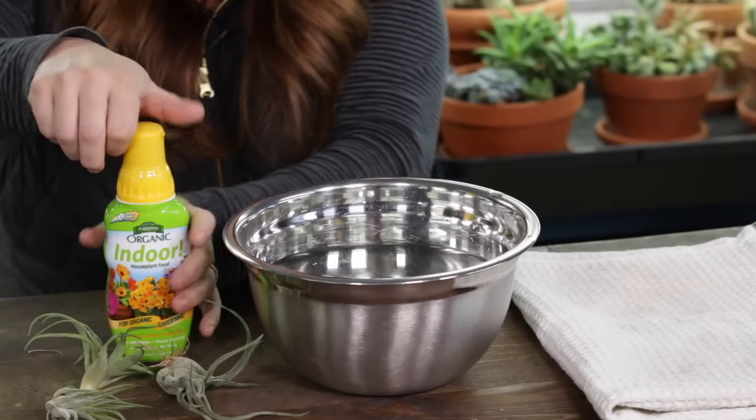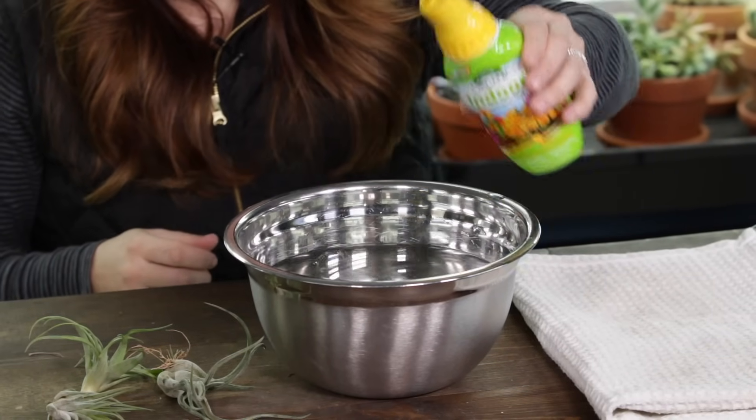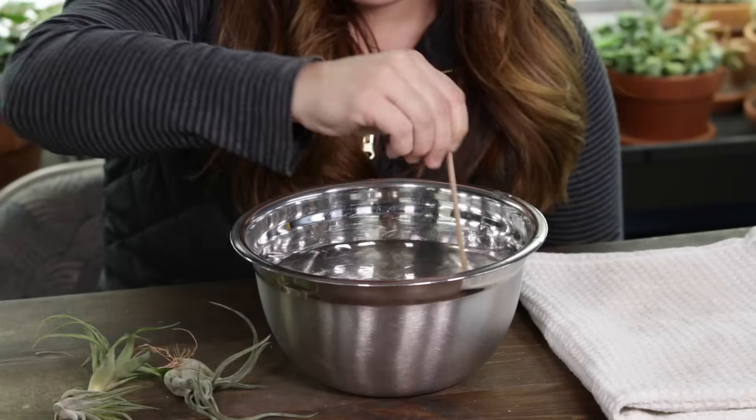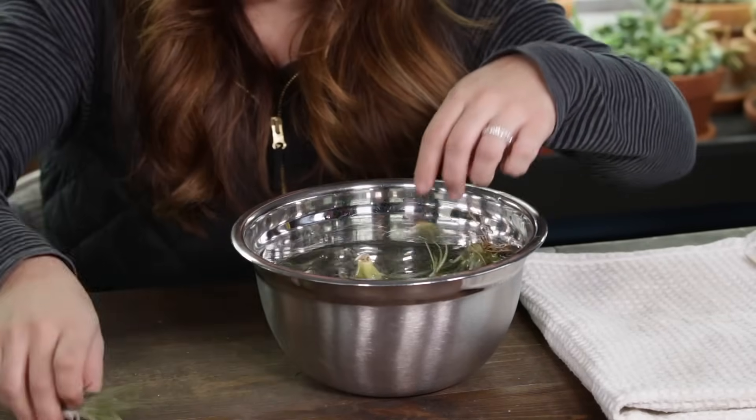Fertilizing is not 100% necessary, but like with all other plants, it helps keep them really healthy and can help promote blooming and reproduction. You can get a fertilizer specific to Tillandsias — the botanical name for air plants — or bromeliads, which are great specific options. You can also use a regular houseplant fertilizer, which is what I do. I use Espoma's indoor organic fertilizer at a quarter strength, adding it to the water I submerge them in once a month.